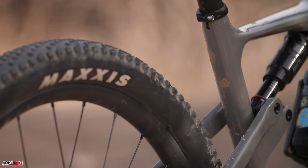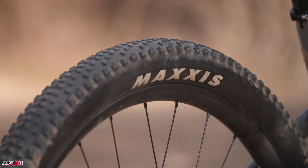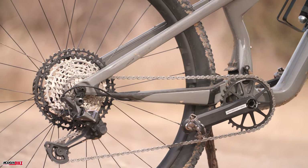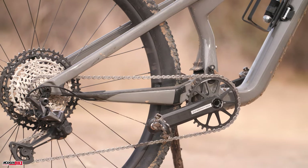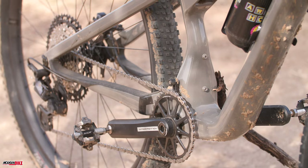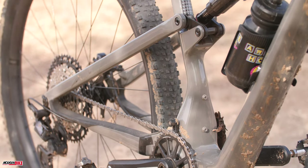The key to the Scalpel's suspension design lies in the flex pivot technology. These patented carbon plates create a virtual horse-link pivot. Cannondale claims that they're stiffer and lighter than bearings and incredibly durable while remaining flexible and completely maintenance free.